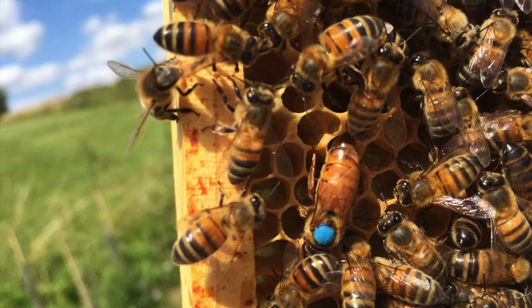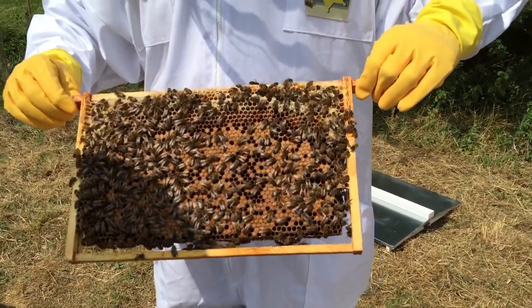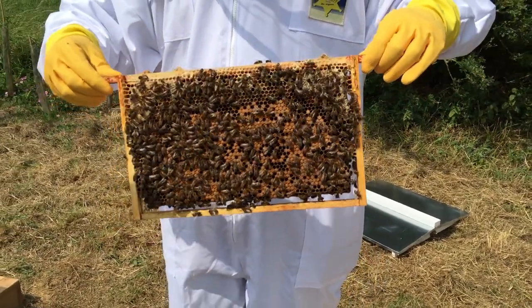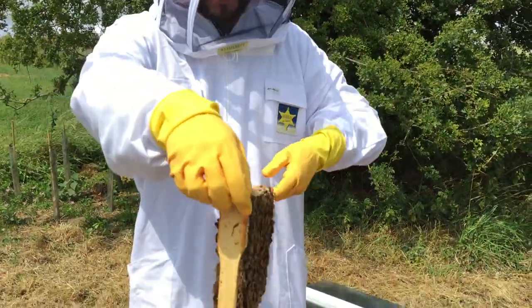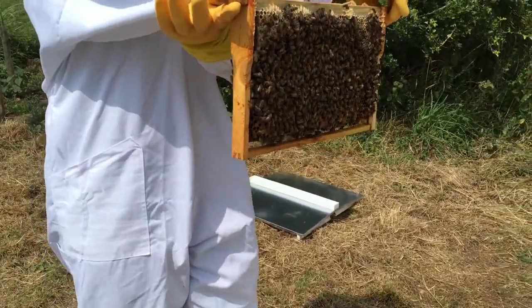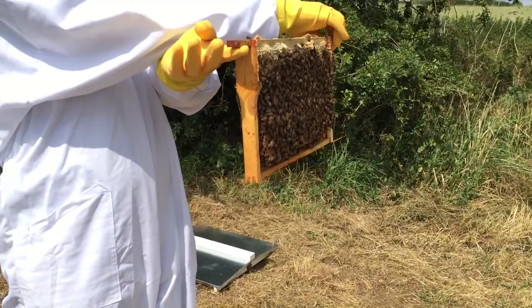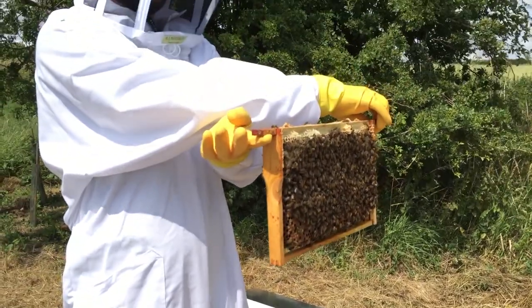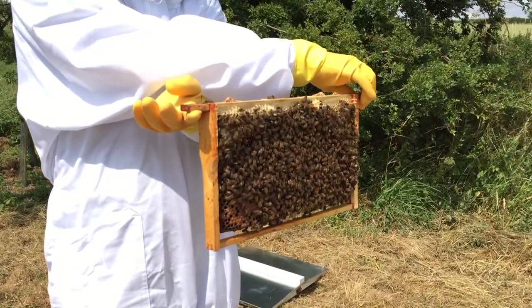The lifespan of a queen bee can be up to five years. Ours is obviously very young and hopefully we'll be holding on to her for some time. This is quite a long lifespan in comparison to the worker bees. Worker bees generally tend to last only 40 days — apart from the bees produced late in the season that will last the winter, but generally 40 days is the expected lifespan for a female worker bee.